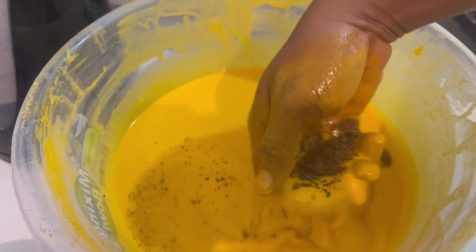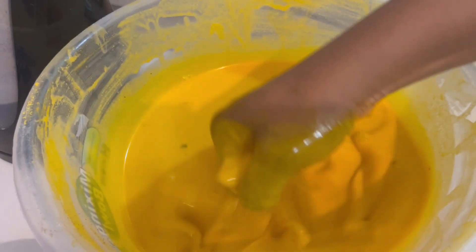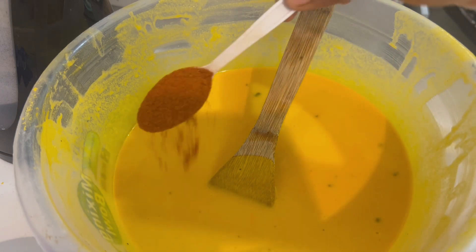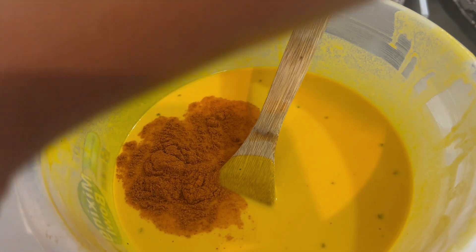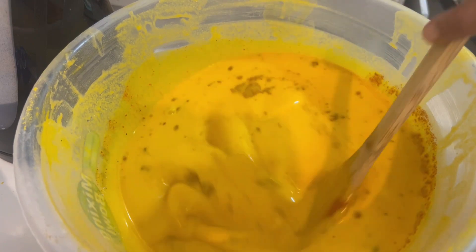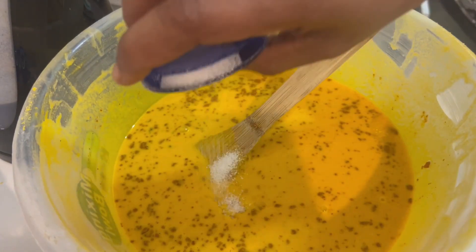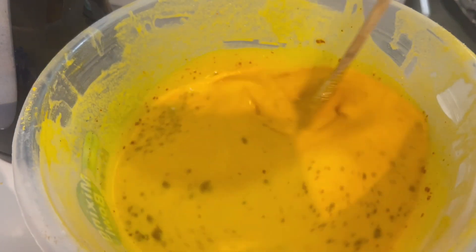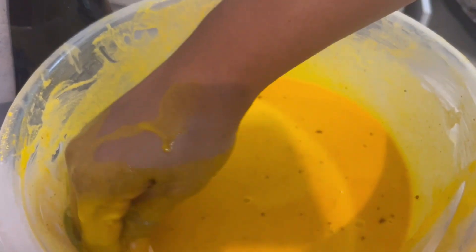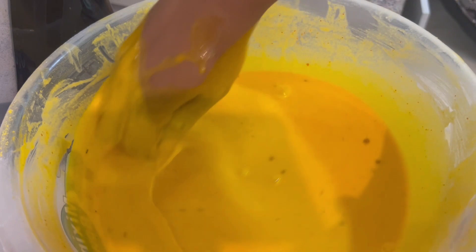I'm adding the uziza seed now. At this point I'm adding the ground air pepper. Here is salt — still adding salt to adjust the taste. I went back with my hand and I can mix the pepper in properly.